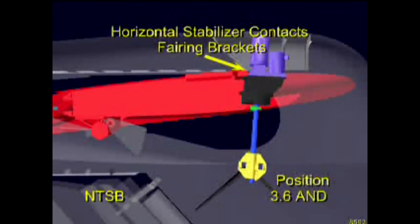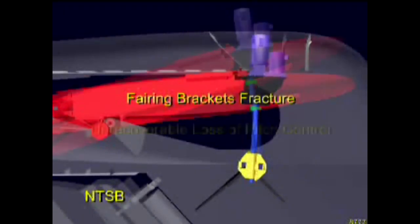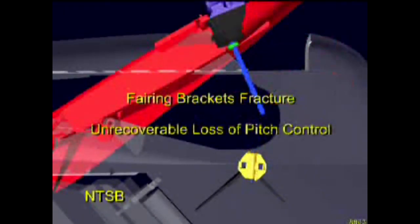Several seconds after the horizontal stabilizer contacted the fairing brackets, the brackets failed, releasing the horizontal stabilizer. The resulting upward movement of the horizontal stabilizer's leading edge caused an uncontrollable downward pitching of the airplane from which recovery was not possible.